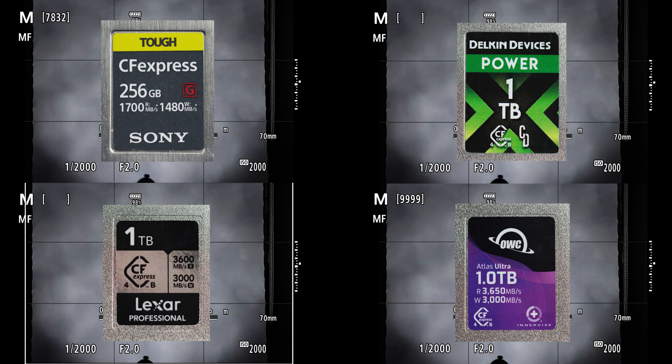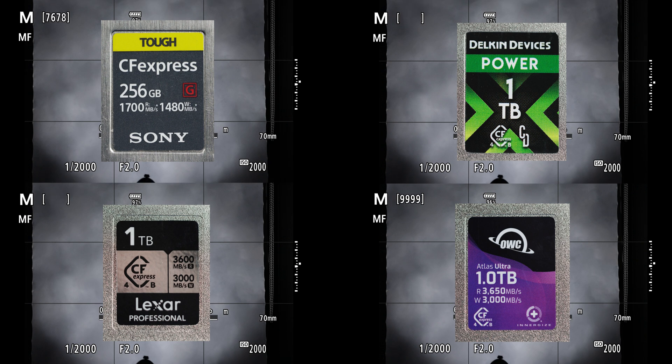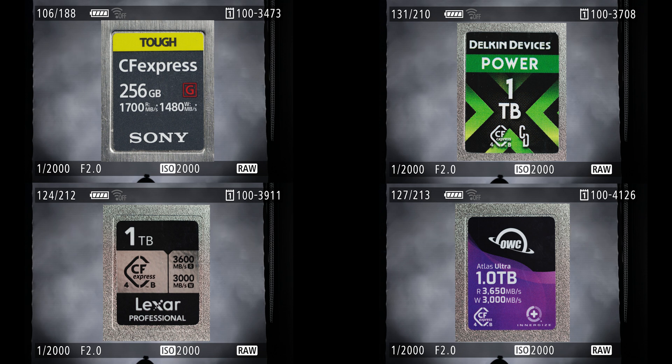Since the R1 is a new camera, I was hoping that it would take advantage of these new Version 4 CFexpress cards. But after a full week of extensive testing, I've come to the conclusion that it doesn't matter what card you use — you'll capture exactly the same amount of frames before filling up the buffer. The cards have absolutely no effect on the initial buffer size. It's the camera that limits you.